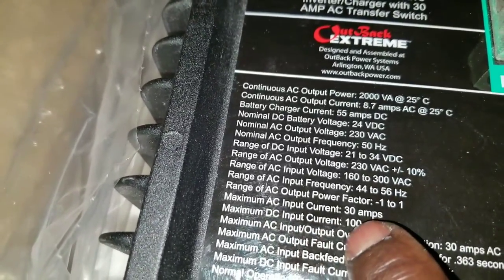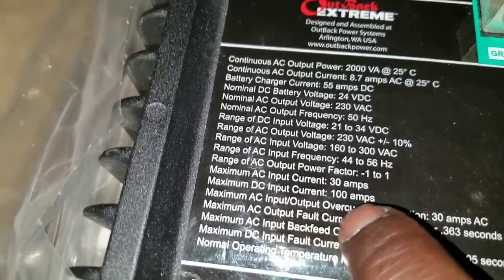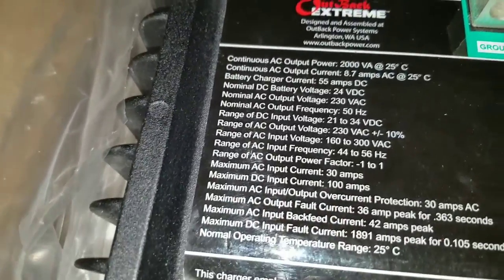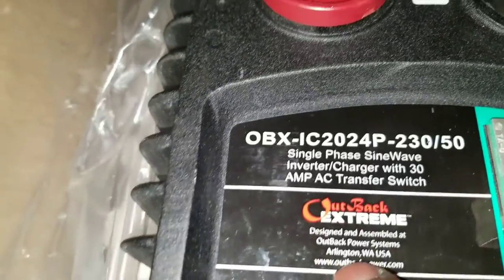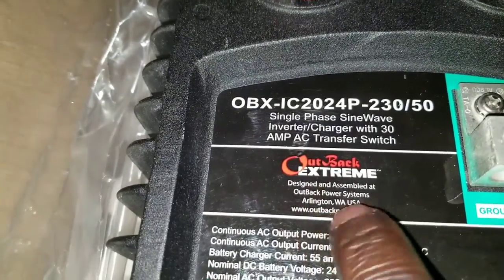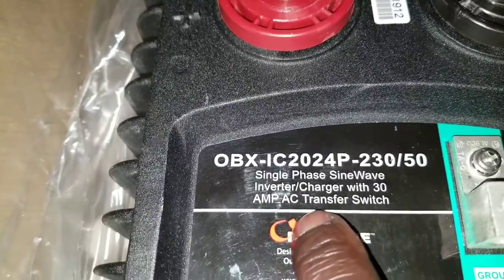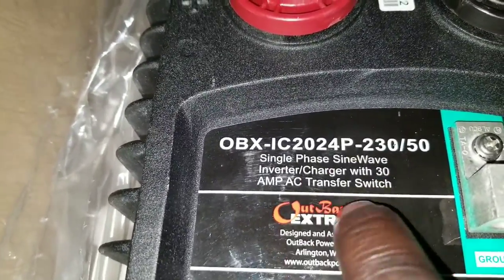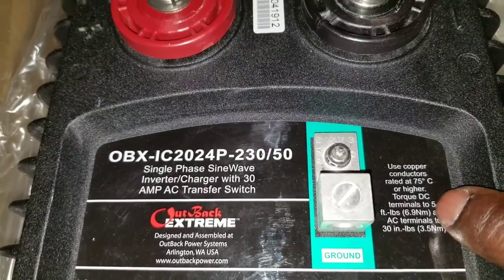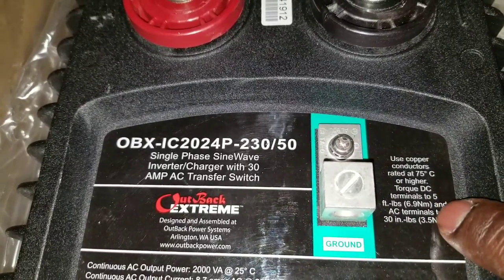Maximum AC input current is 30 amps, and the maximum DC input current — meaning the battery bank — should be at least 100 amps. This is the Outback Extreme, designed and assembled by Outback Power Systems in Arlington, Washington. It's a single-phase sine wave inverter charger with a built-in 30-amp AC transfer switch, with a big ground lug used with copper conductor rated at 75 degrees C on a high-torque DC terminal.